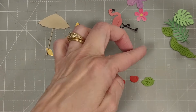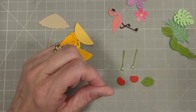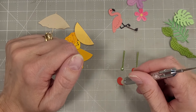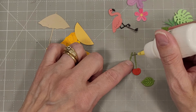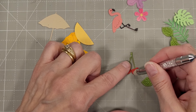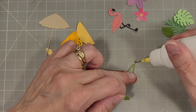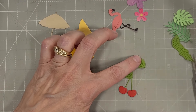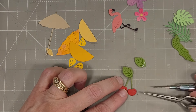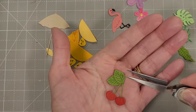Next we have a pair of cherries — it does cut two stems and two cherries on the dies at the same time. I love it when they do multiples of things that you know you're going to use multiples of on your project. So I just join those at the top and use a little leaf to add that to the cherries. I actually used two leaves because two is always better than one.